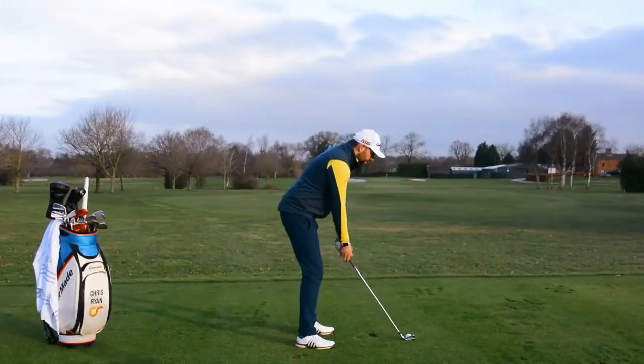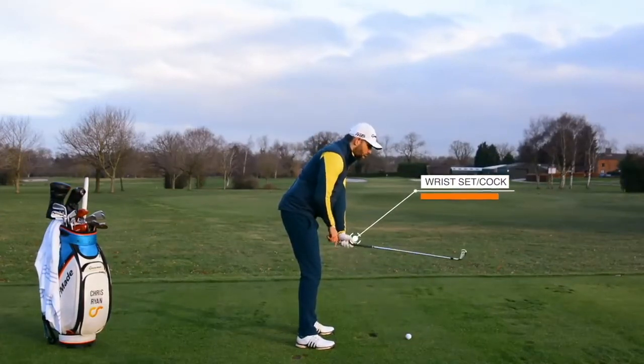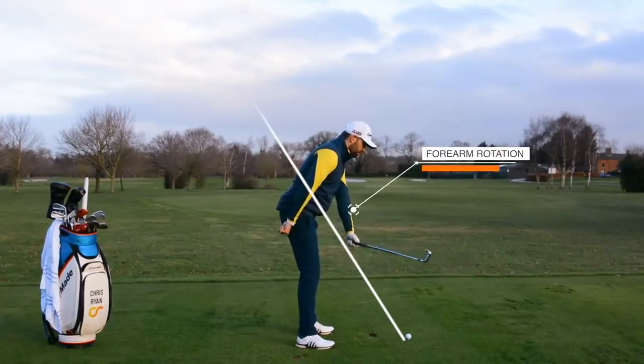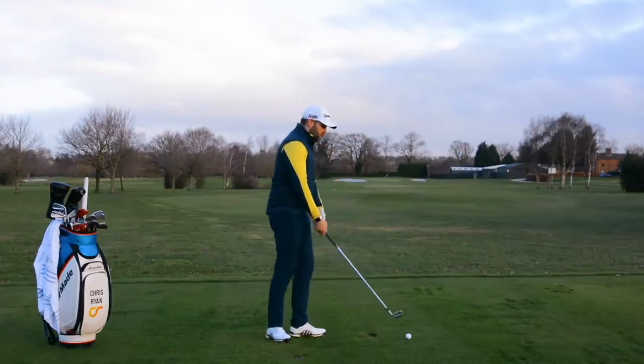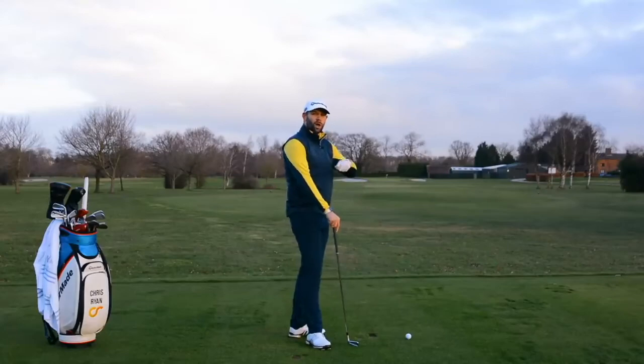In the backswing, if I take my trail hand off, the first thing I'm going to do is add in some wrist cock, create a little bit of an angle here, some forearm rotation, and I'm going to rotate my forearm to move the golf club into this position. Two things that happen in the backswing: the wrist will set and the forearm will rotate. We have to hold both.